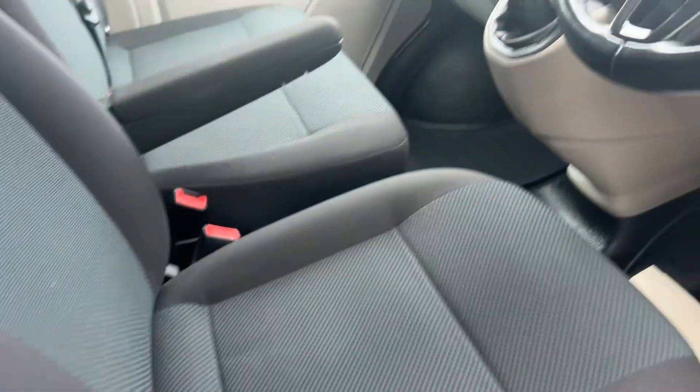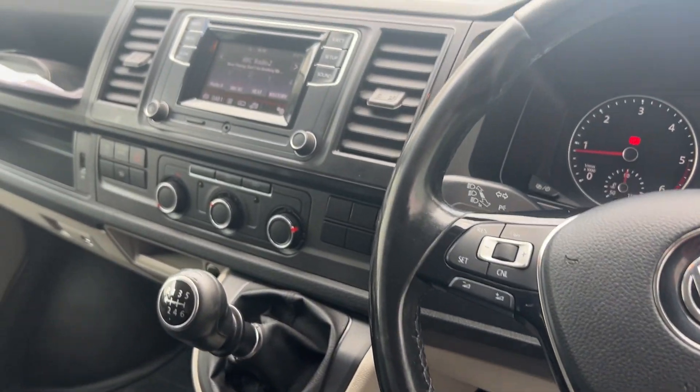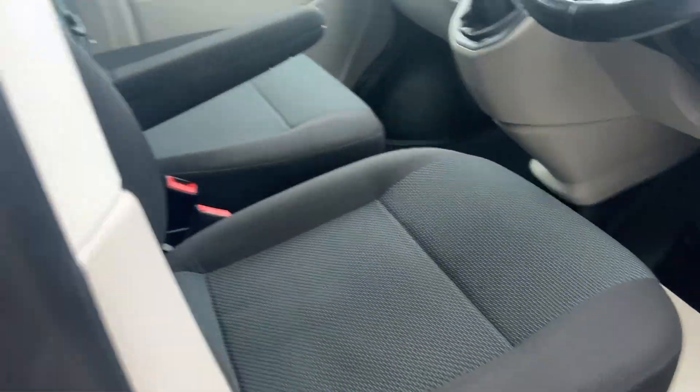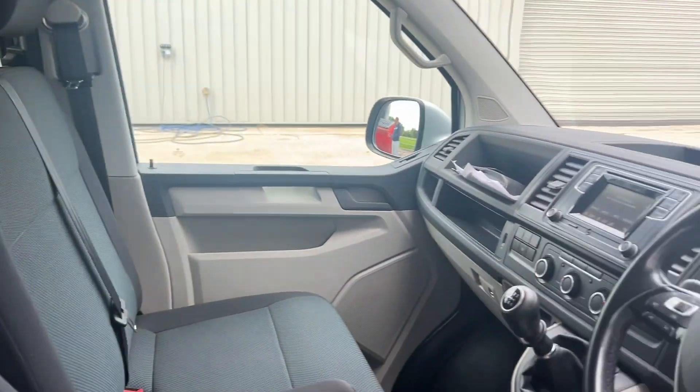You've got the nice multi-function steering wheel, you've got aircon, you've got a six-speed box. There's no nasty wear on the seats - looks like they've been covered to be fair. It is a really nice van, 130 on the clock, but like I say it looks like it's done half of that to be fair.